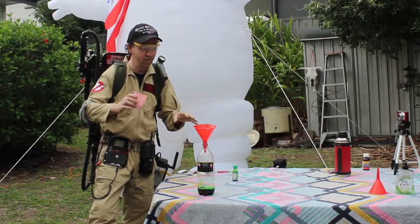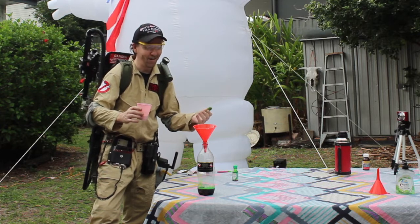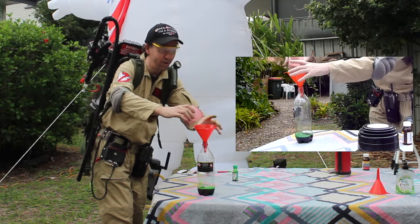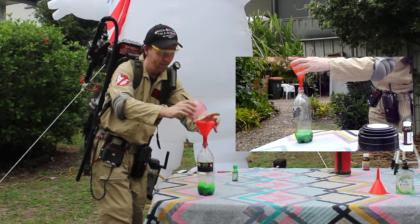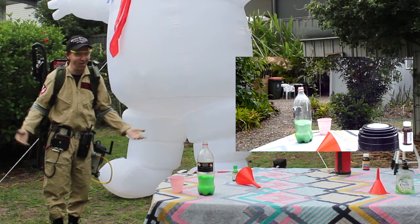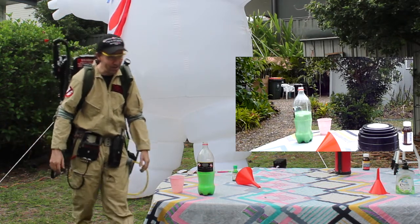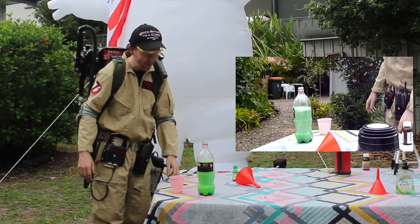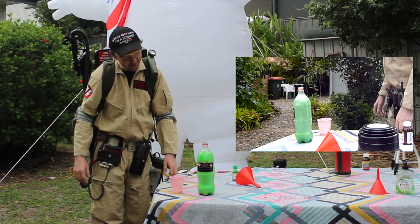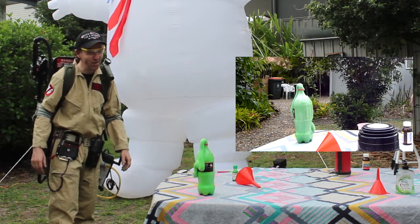The reaction is pretty quick, so once I pour this in I'm going to pull the funnel and then sort of get out of the way. Fingers crossed, here we go. Stay Puft's toothpaste! Come on, I thought it was going to explode. It's going up! Wow, it's going to overflow. So it works, it's just slower than I thought it would be.